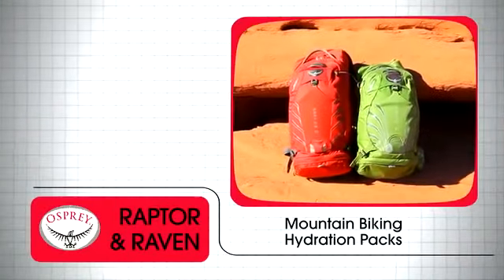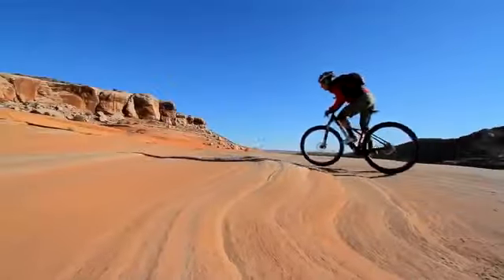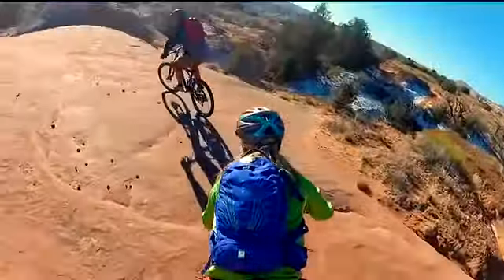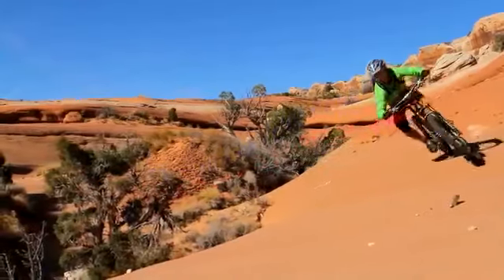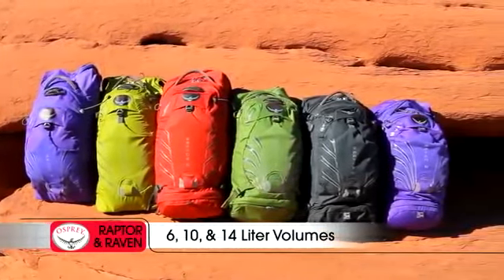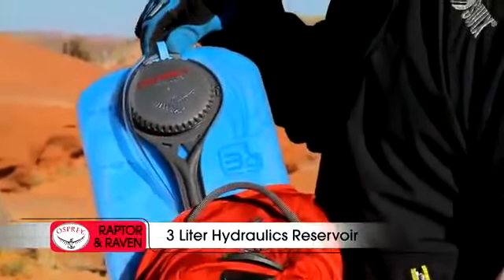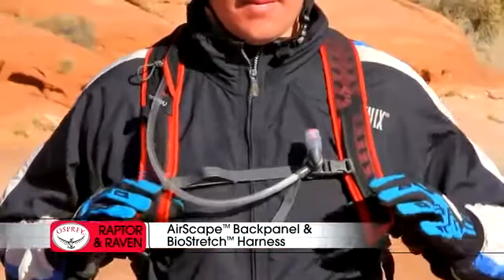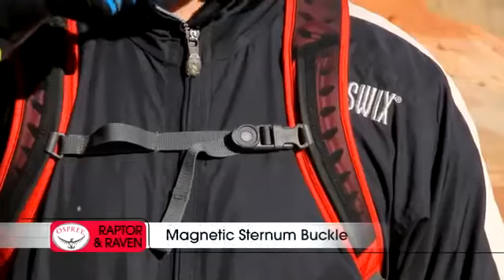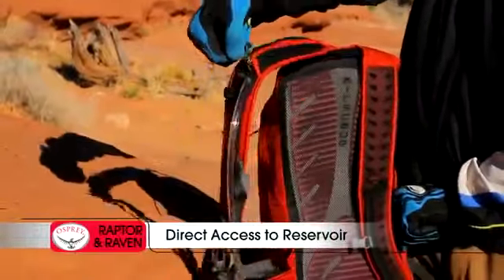The men's Raptor and women's Raven series are Osprey's premium line of mountain biking hydration packs. All Raven series packs feature women's specific shoulder straps, hip belt, and torso sizing. Available in 6, 10, and 14-liter volumes, shared features include a 3-liter hydraulics reservoir, a cool comfortable Airscape back panel and ventilated bio-stretch harness, full hip belt with zippered stretch mesh pockets, and a magnetic sternum buckle.